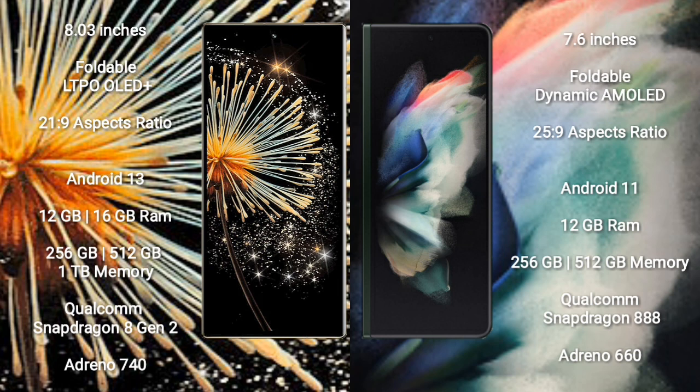Samsung Galaxy Z Fold 3 comes with 12GB RAM, 256GB or 512GB internal storage, a Qualcomm Snapdragon 888 processor, and Adreno 660 GPU.